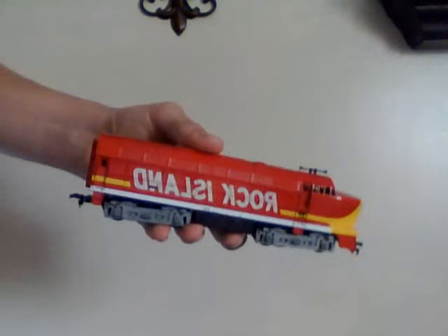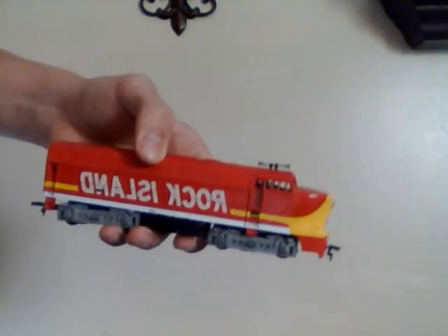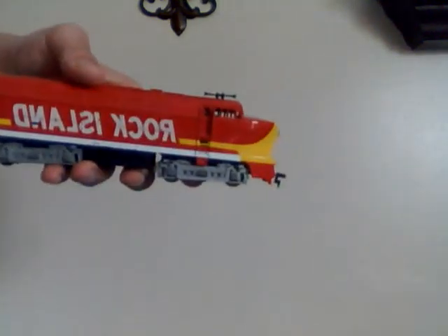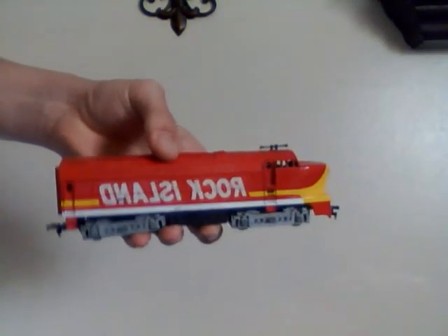Anyway, this is my first railway review for Railwayman 2013. Thank you for viewing this video, and I would appreciate it if you would subscribe to the channel. Thank you very much. This is Railwayman 2013, signing off.